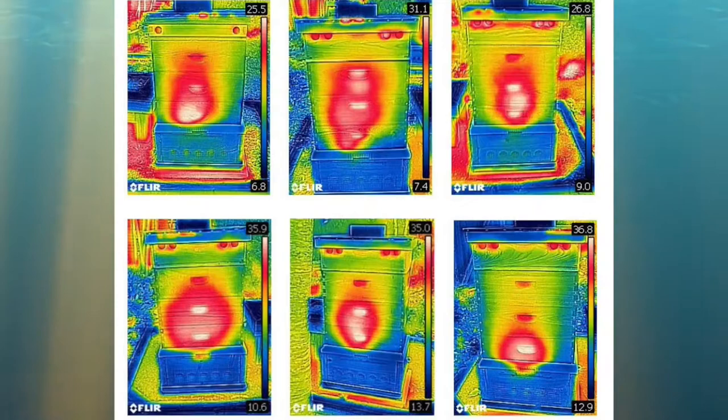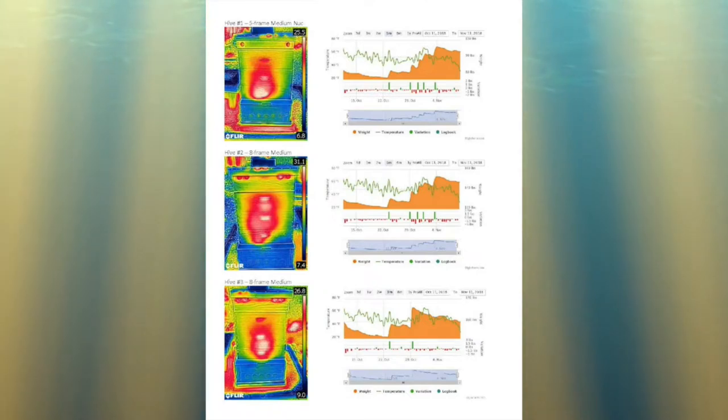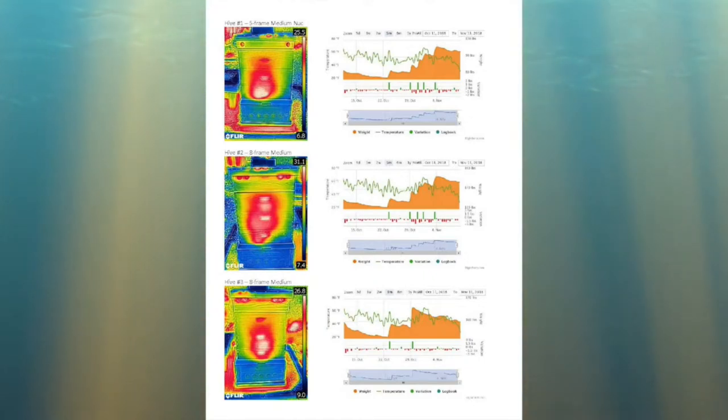The other option that I use is thermal cameras. I can tell a lot about what's going on in a hive with a thermal camera when coupled with the information that I get from the hive scales. That's allowed me, except for this past year which was a terribly unique year, to basically escape having swarms every spring.